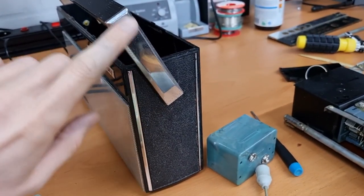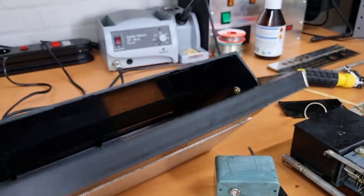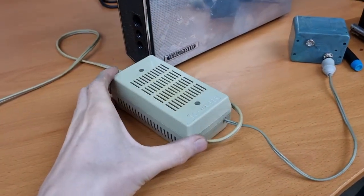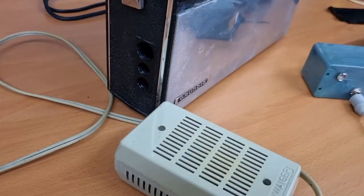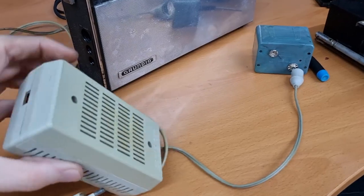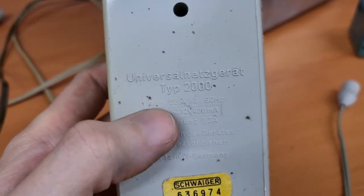There is still quite a bit of rust on the inside of the handle, and it's not easy to take off so I'm not sure if I'll be able to do that. I also cleaned the transformer. I now know what it is — it's a universal transformer, not an original Grundig one, from another brand. You can select the output voltage here; it's currently set to 9 volts as required for this radio, and you can set it anywhere between 6 and 12 volts.